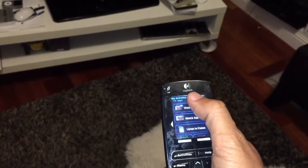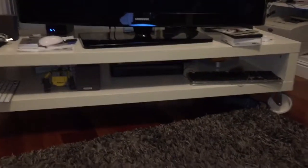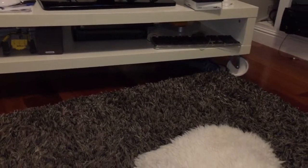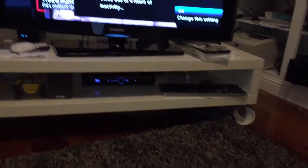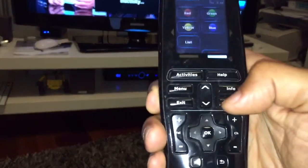You hit 'Watch DirecTV' and it's going to turn on the TV and then set the speakers up for DirecTV — satellite cable — and then turn on the DirecTV which is underneath. The DirecTV is actually going to stay asleep, so you just hit Menu and DirecTV will wake up.